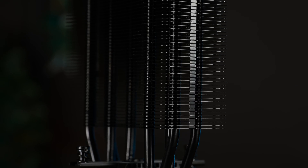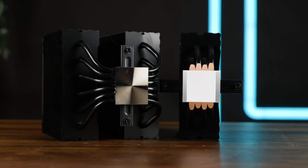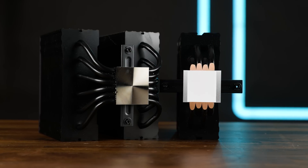Reason number one: at the bottom of the Pure Rock 3 LX we find four black copper heat pipes traveling up the 155 mm high tower, which is already fewer. But the key point is the Pure Rock 3s — both the Black and the LX — have a direct touch base. And that is a big difference.